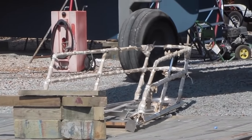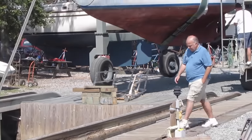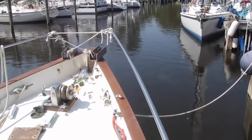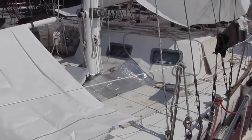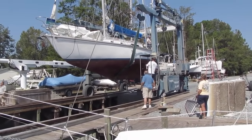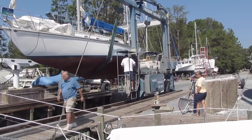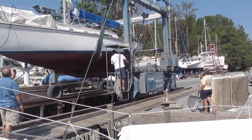That's the new bowsprit that Bud Taplin made for me. I was in the slip a second ago, we did a dry fit, and then we moved the boat out of that slip and broadside docked with this sailboat here so that they could launch this boat real quick. After it's out, we're going to go back into the slip and put the bowsprit on. I'll be really happy when this day is over and the bowsprit is on.